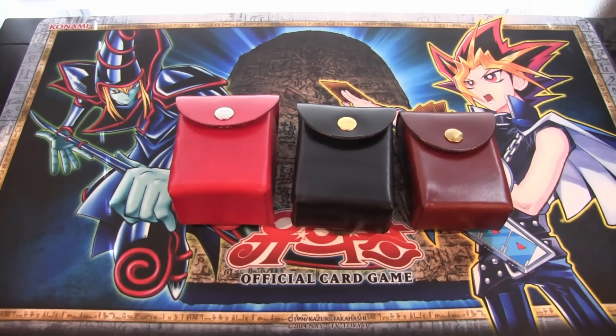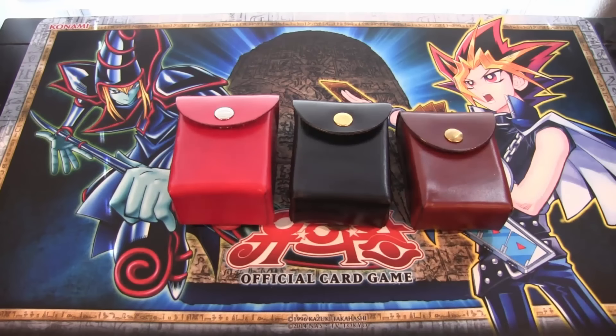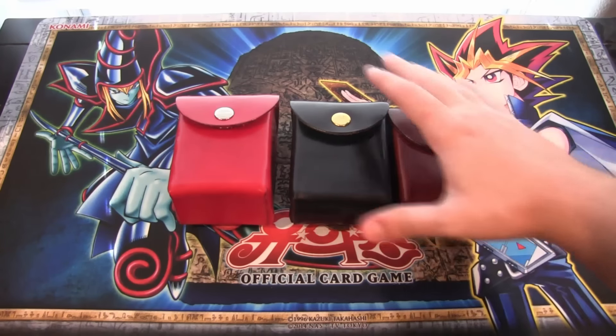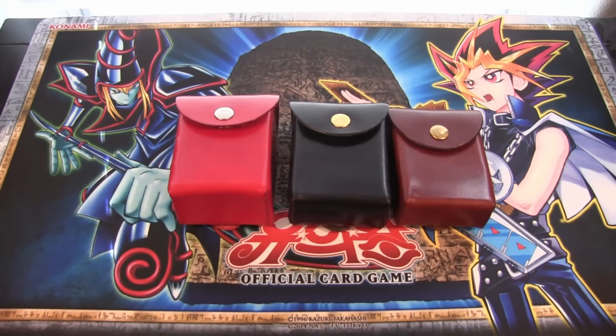Go with the magnetic snaps. You can get them in silver or gold - that's a gold one, that's silver. I would go with those just because you don't have to press down to snap them together. The magnetic one is really worth it - it makes it a lot easier. And I think that's even what Yugi has in the anime, because he flips it up real quick to get his cards out. I think I remember that from one of the openings.